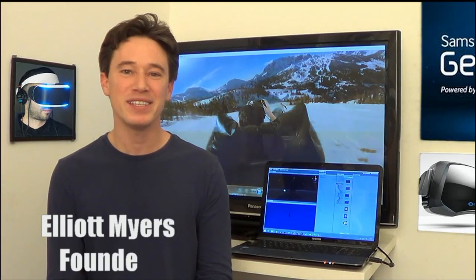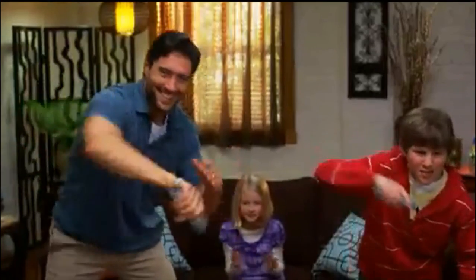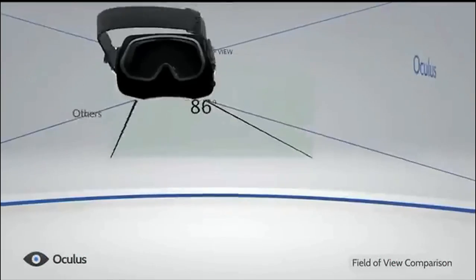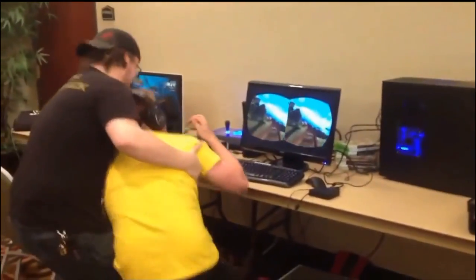My name is Elliot Myers and I'm one of the designers of the VR Explorer. I've created and brought to market interactive gaming products that combine hardware and software. But for me the ultimate immersive experience is to be completely absorbed in virtual reality. Headset technology has come such a long way since the 80s, but there are still some major barriers to full immersion.